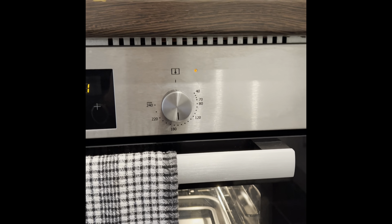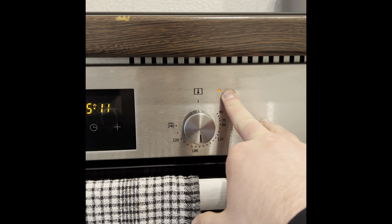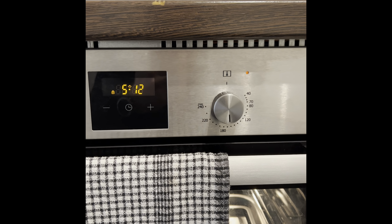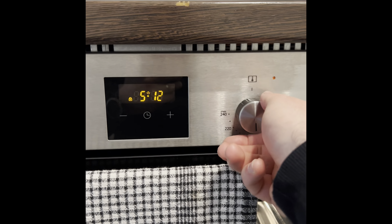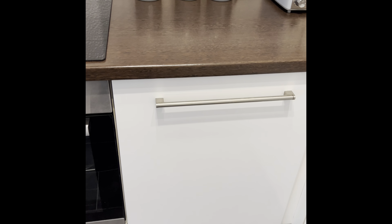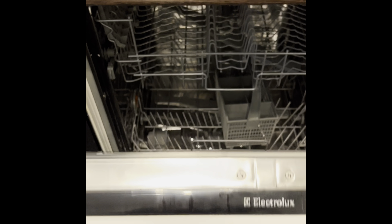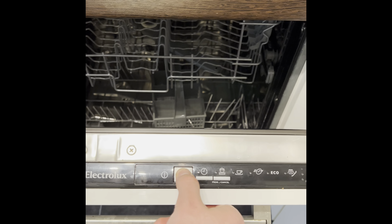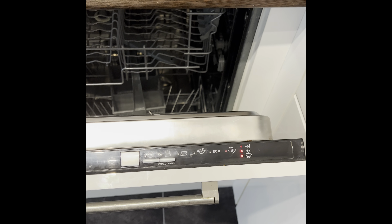For the oven, the control dial on the left-hand side — you want to select, in most circumstances, the fan oven. Then you've got the temperature just over on the right-hand side, so turn that to the desired temperature. The wee red light here will go off when it gets up to temperature, and then you know when it's ready to go. Then just make sure you turn everything off.